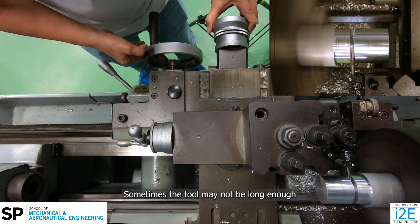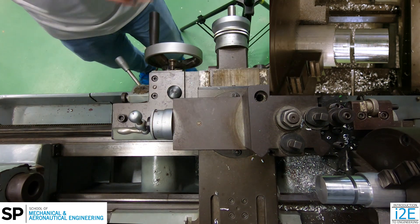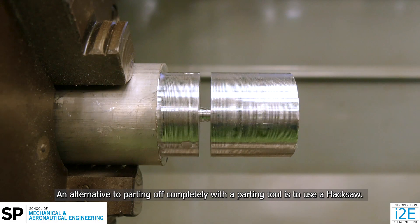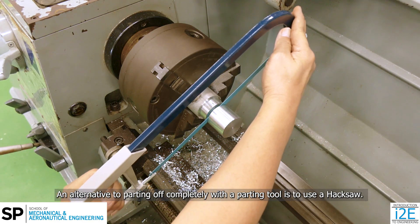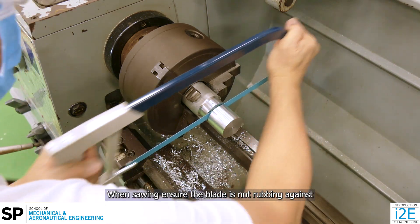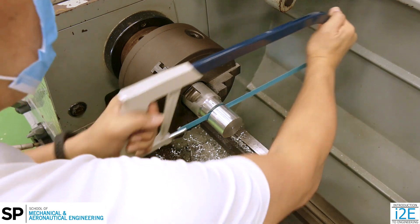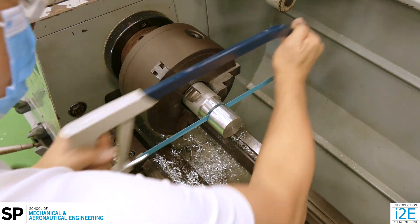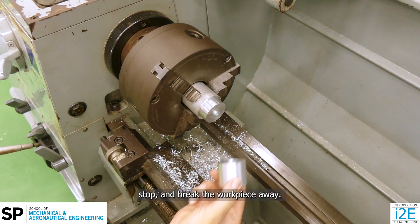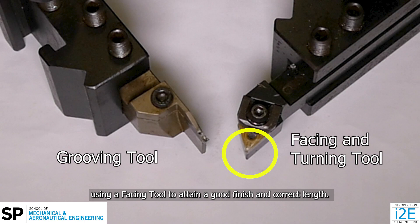Sometimes the tool may not be long enough to part the entire diameter of the workpiece. Switch off the machine and move the tool post away. An alternative to parting off completely with a parting tool is to use a hacksaw. Place the hacksaw into the groove carefully. When sawing, ensure the blade is not rubbing against the sides of the workpiece. As the workpiece is almost being sawed through, stop and break the workpiece away. After parting, the workpiece surface can be machined using a facing tool to attain a good finish and correct length.